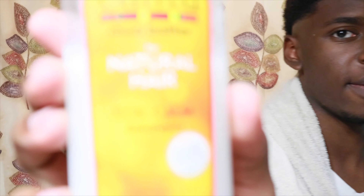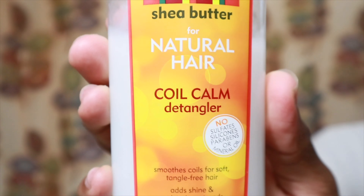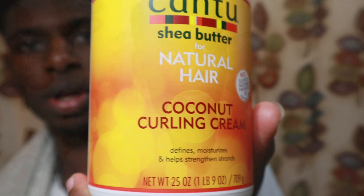Now I'm just gonna put in some of the regular products I use. My hair is really soft now, so I'm gonna apply a little bit of each of my usual products.